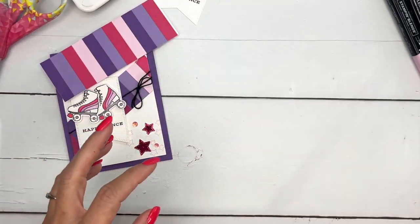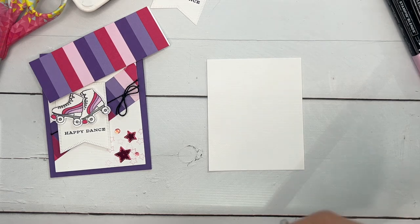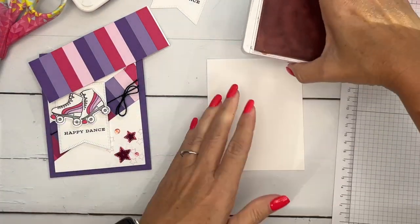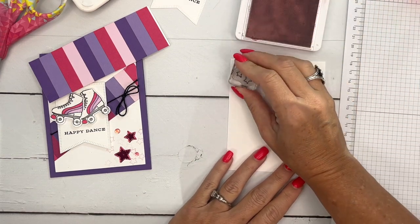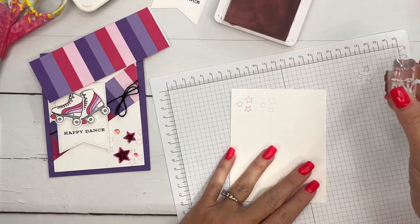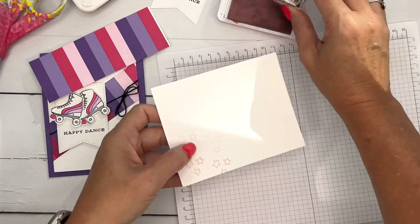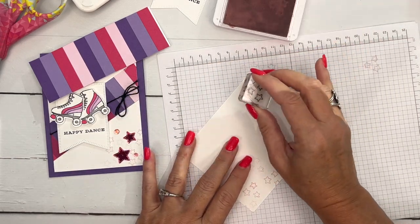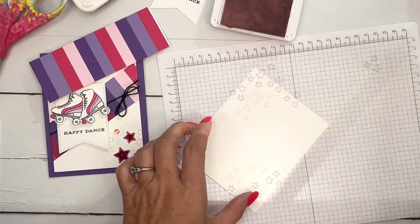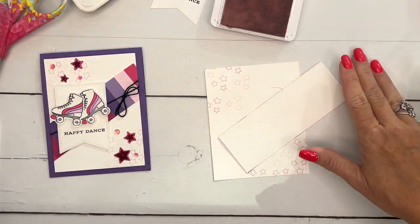Let me grab a piece of scrap paper. We're going to stamp these stars but we're going to do 'stamping off,' which means you stamp at full strength sometimes, and then other times you stamp off and stamp again so you get a lighter look. You can stamp, then stamp again — stamp, stamp again — and I'm just really kind of doing it in the corners.